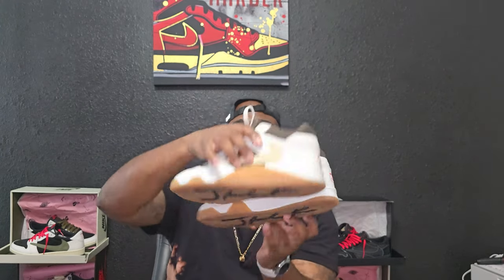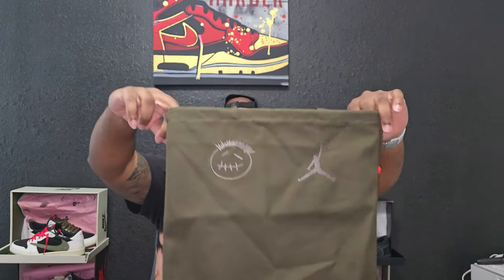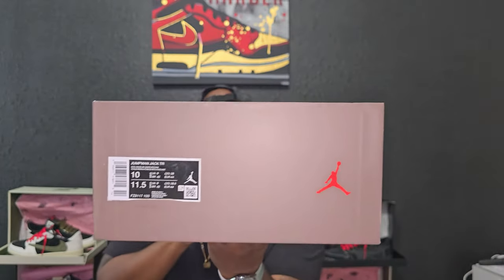Just giving y'all a once-more-over of the whole shoe before I go to the box. Three packs of laces come with the shoes. To get to what was in the box along with the shoes — you get a dust bag that has the Sycomo logo and the Jordan logo. It comes with drawstrings that have the red wax tips. You can do a lot of stuff with this — you don't have to use it for the shoes. Like I said, this is my size, size 10.